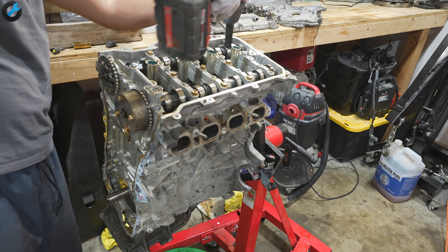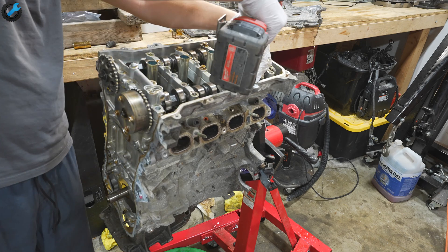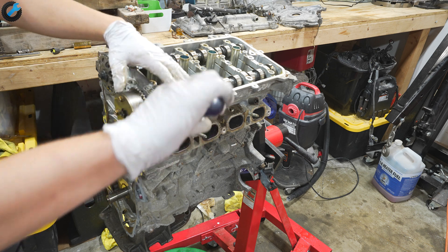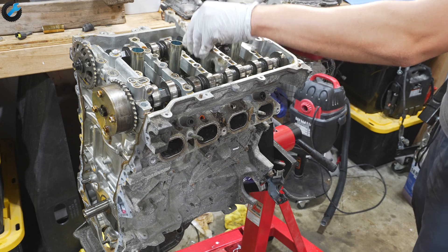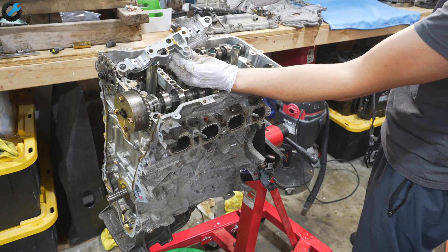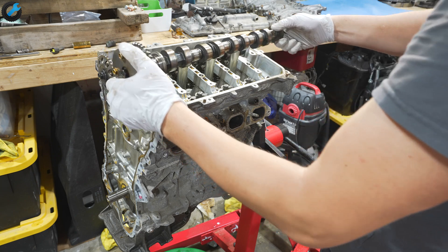As I'm removing these camshaft journal caps, I'm going to turn them around and take a look at the surfaces, make sure there's no scoring. It's looking pretty good so far — everything is looking brand new, there's no marks or anything. I'll be able to reuse these without having to replace anything. Obviously I'll have to clean up all the surfaces and replace the head gasket, but after that I should be good to go.